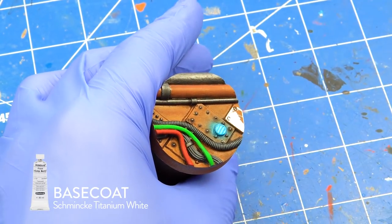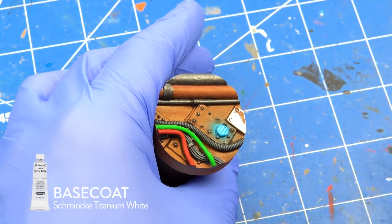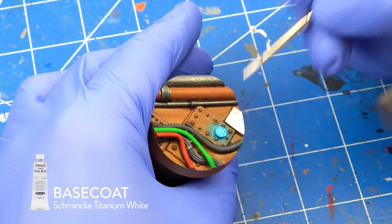I wanted to paint one of the panels yellow, so I first base coated it with Schminke Titanium White and then added a couple of layers of Scale 75 Sol Yellow.